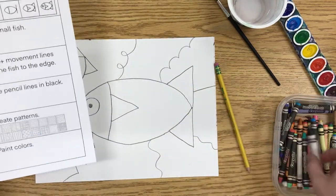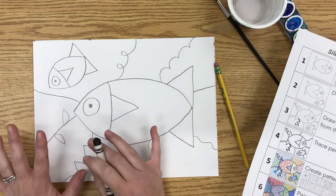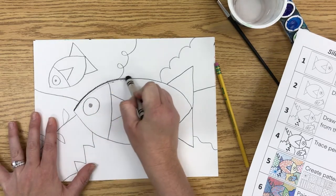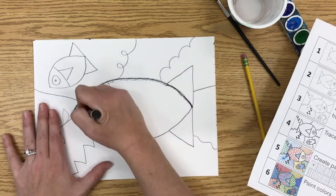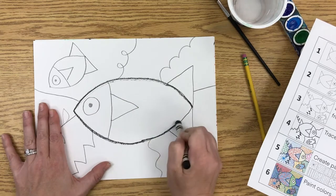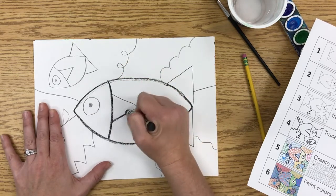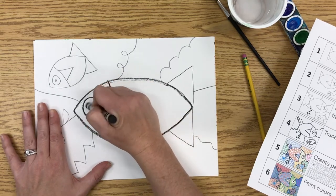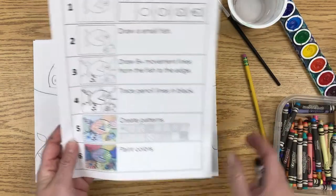You're also going to use a crayon to trace your lines. You want to go over your pencil lines with the black crayon — this step is actually best done before adding patterns, but you can do it before or after. You need to press kind of hard, but not too hard. When you're tracing your lines, make sure you try your best to stay on the line, so go slow. That's the next step: trace the pencil lines in black, then create the patterns.